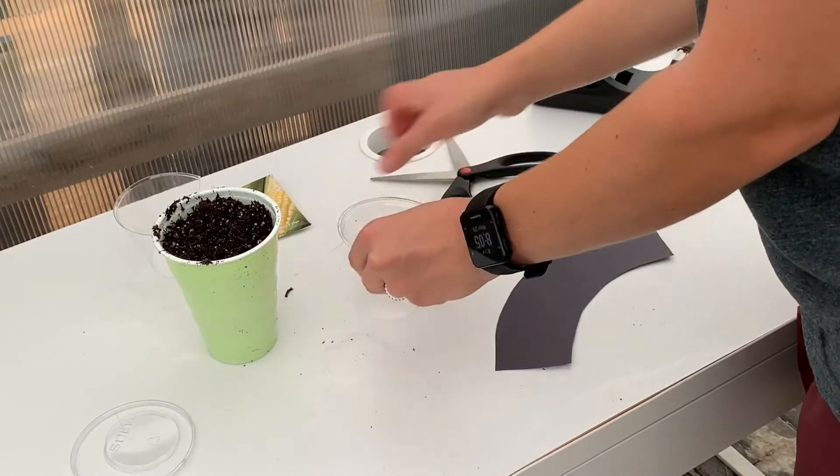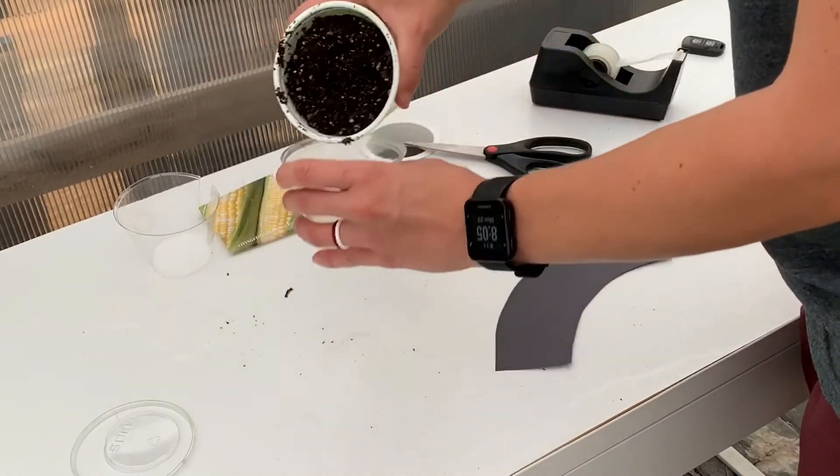Once the holes are made, pour enough potting soil into the cup so that the cup is filled to the lip.